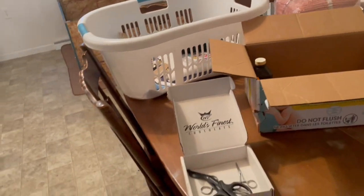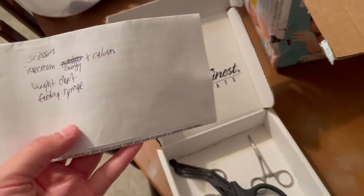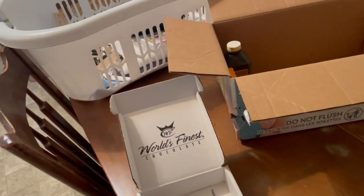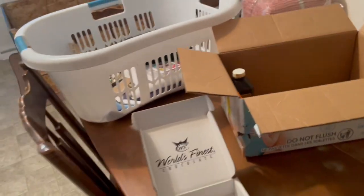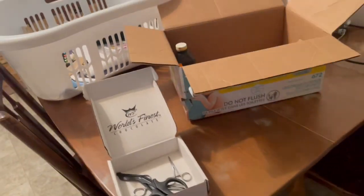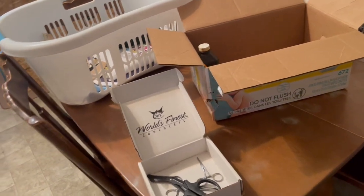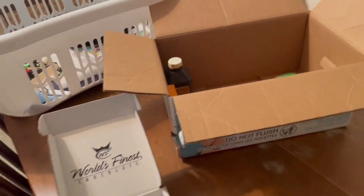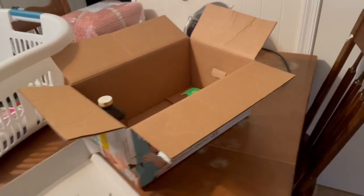A couple more things on my list: I want to get a tub of vanilla ice cream. It's good to have on hand for a snack while the dog is laboring — it helps provide energy and calcium to give her energy to push out puppies. Give her a spoonful every hour or so. I also need to print out a weight chart so I can keep track of each puppy's weight over the first few weeks.